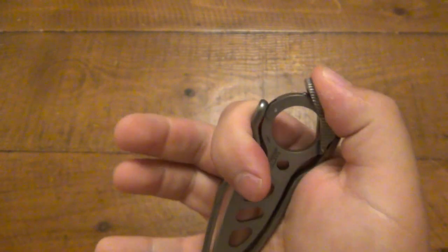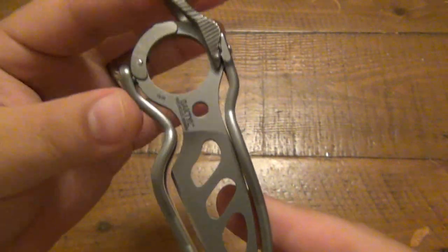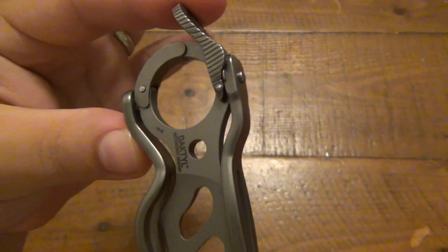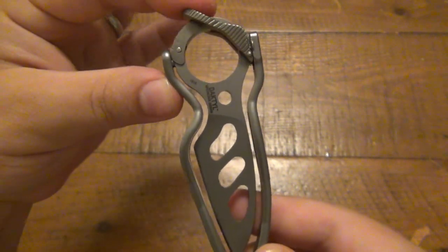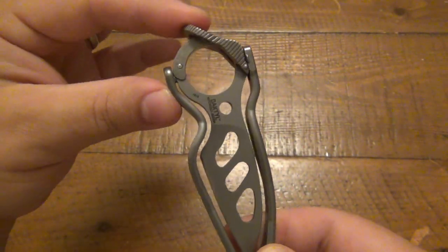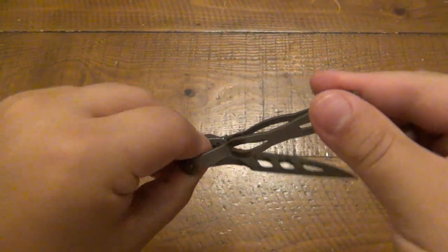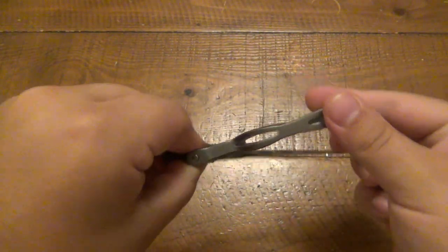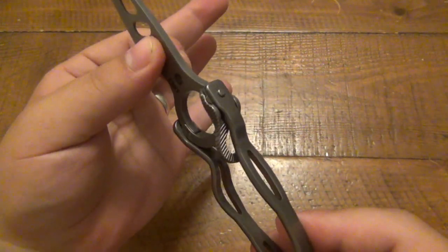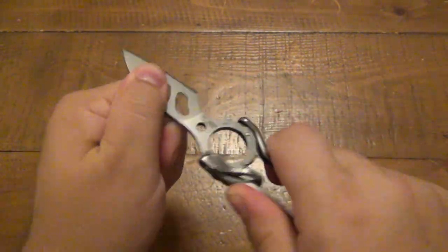Once it is unlocked, you push this down. If you look at the frame — because the frame of the knife is just this U shape for all intents and purposes, even though it's not quite a U, there's some squiggles — when you push that, you can see it pivots and pushes that frame away. This is like one big piece of spring steel. Once you do that, you're able to rotate the blade out of the frame. Now it goes either direction, so whatever you're most comfortable with depending on your grip. And once it's straight, it clicks back. Now it is locked and there's actually no play at all — it locks really solid.